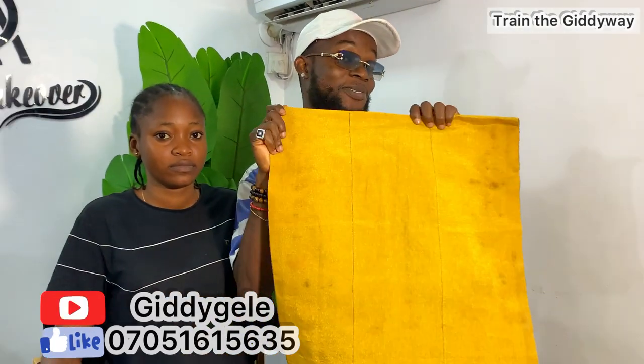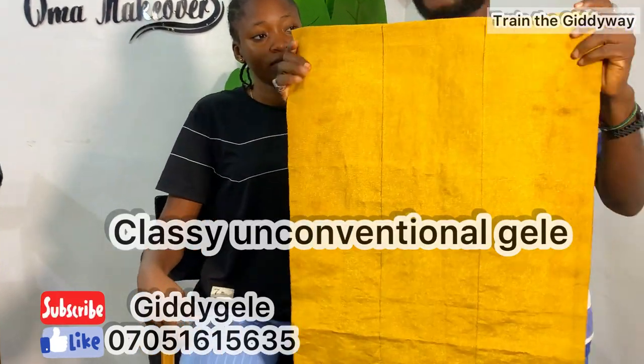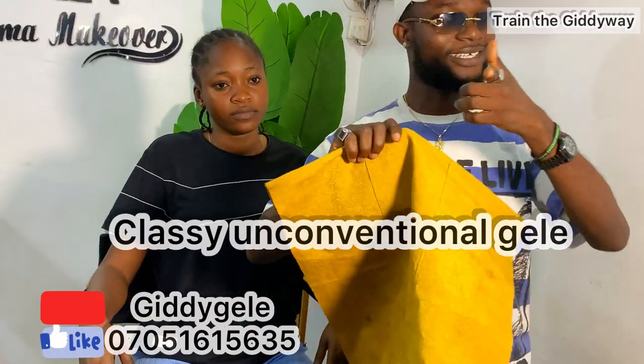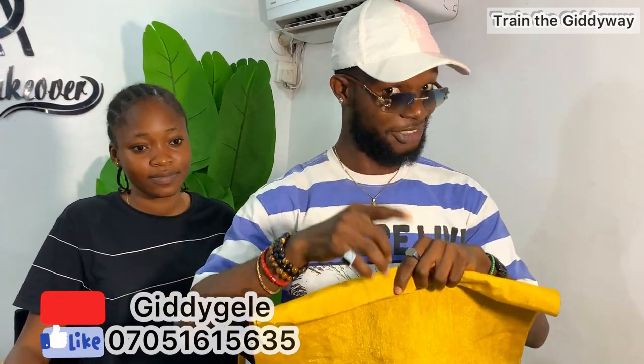High five! You know when you see me this way, you know it's Giddy Way time. Today we'll be doing a very unique style. You must have seen it before but today I'm going to be doing it in a different way — the Giddy Way! If you are a new subscriber, welcome to my YouTube, and if you are old, thank you for always coming around. Please always practice — if you want to be like Giddy, you need to practice.